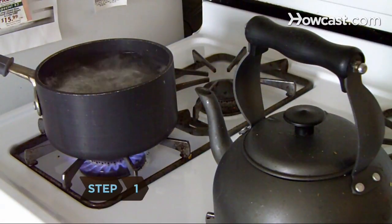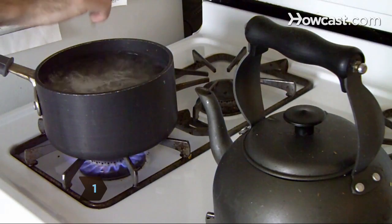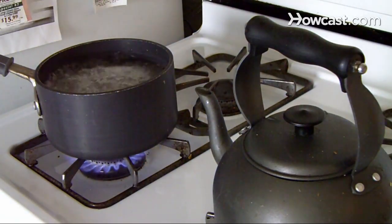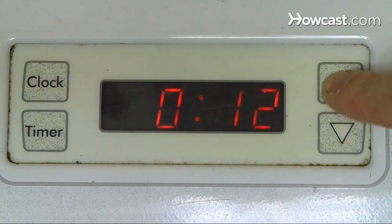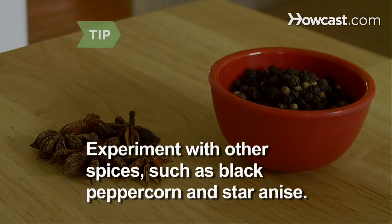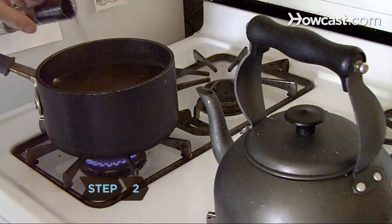Step 1. Bring the water to a boil in a saucepan, then add the cardamom, ginger, cloves, cinnamon, and bay leaves. Reduce the heat and simmer for 10 to 12 minutes. Experiment with other spices, such as black peppercorns and star anise, to discover the flavor you prefer.